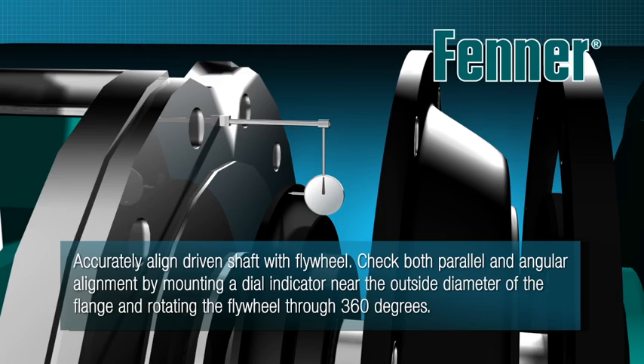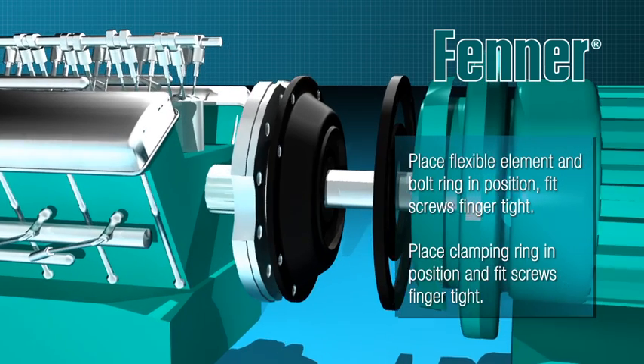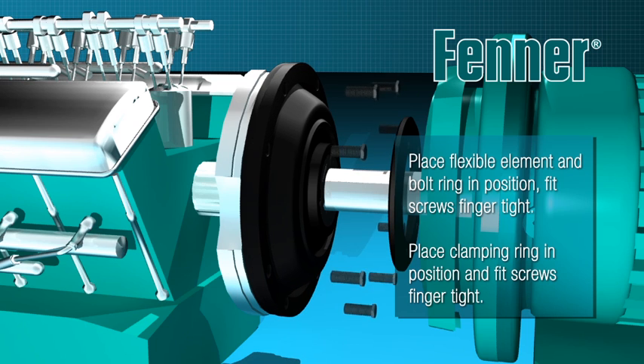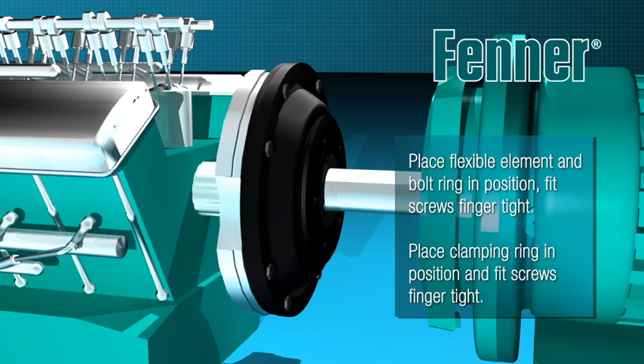You can now bolt the driven machine in place. Place the flexible flywheel element and bolt ring in position, then fit the fixing screws finger tight. Replace the clamping ring onto the driven flange over the tyre bead and finger tighten the clamping ring screws to secure the tyre.